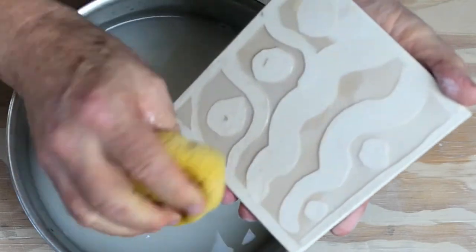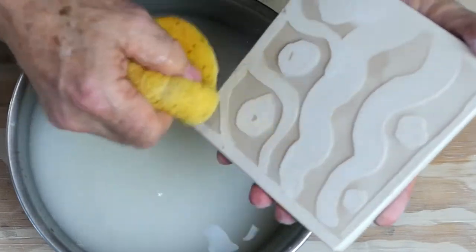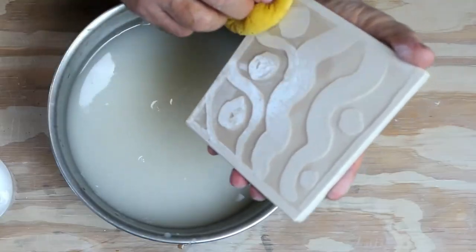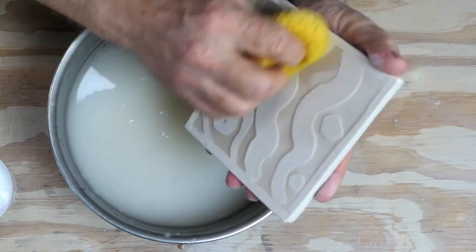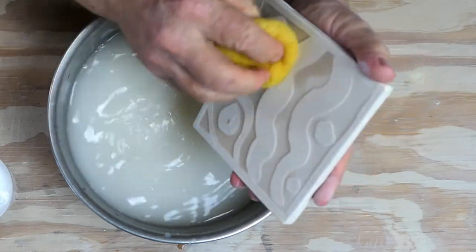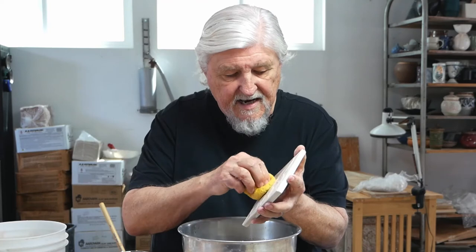Before long, you'll have a piece that looks like it's been carved. You could come back after doing this and put slip in there to color that, but I'm just going to leave it the way it is. You just let it dry, fire, and the resist will burn away. You'll have a raised surface — then use a glaze that is transparent or semi-transparent to really show the highs and lows that you've created.